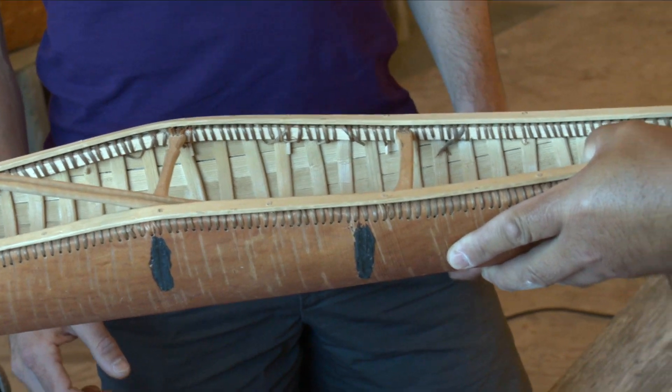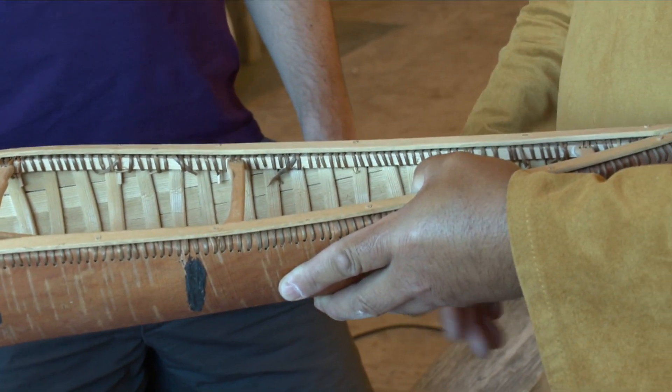The ocean canoes have a raised ridge in the middle, like the one behind us here. The purpose of the hump is that if you had large loads in your canoe — fur or whatever — the raised sides would protect it from getting wet. It's also supposed to help in the waves.